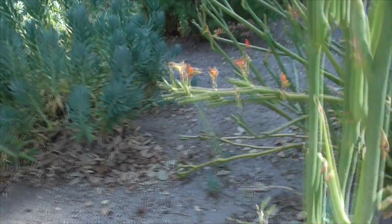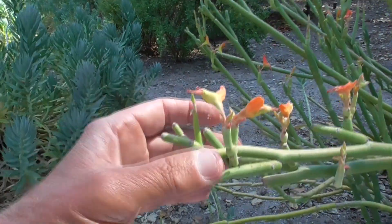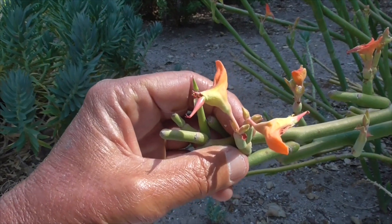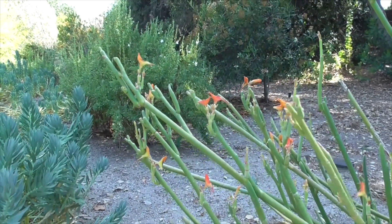The flowers bloom from spring through summer — right now it's late July. They range from a little peach color to red to yellow, and they appear in clusters at the tops of the stems. See those pretty flowers here?